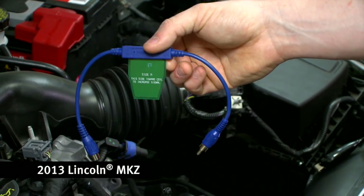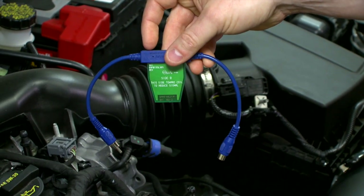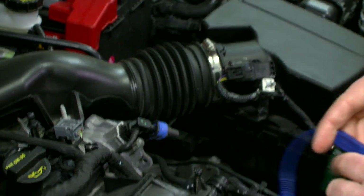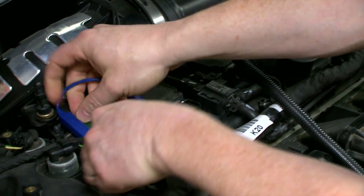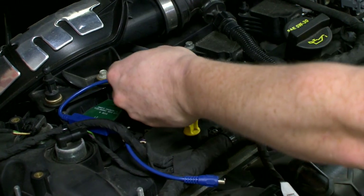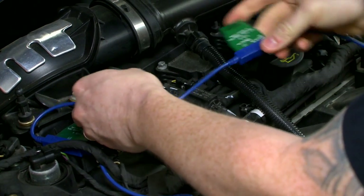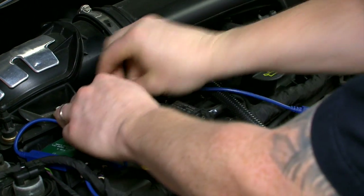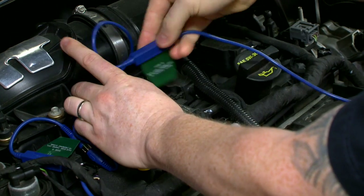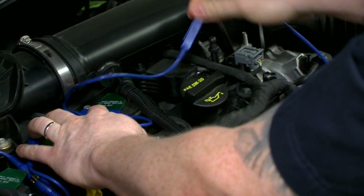These have two different sides: one side to increase the signal going to the scope, and one side to decrease the signal going to the scope. You can just start off with whichever side you like and set them on top of the coil. You can usually secure it using the wire. Then we can add in any number of extra units to get however many coils we have on the vehicle.